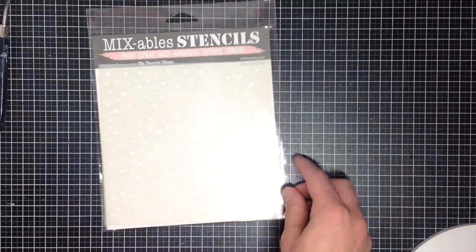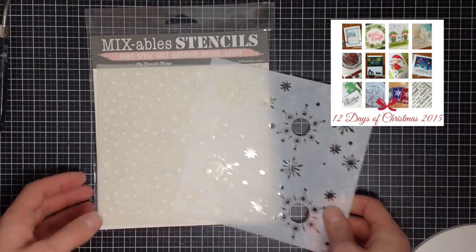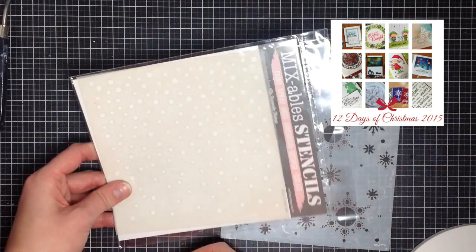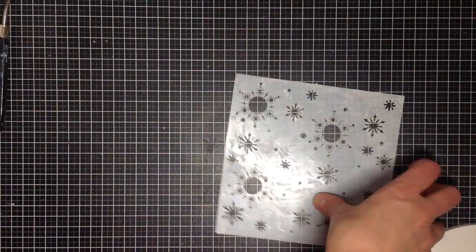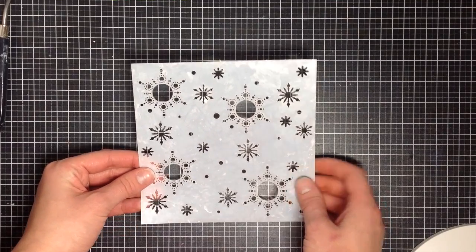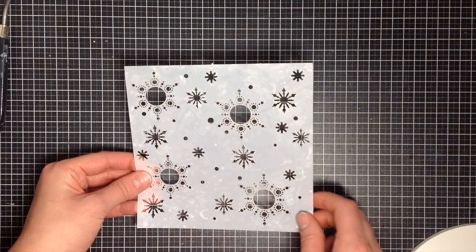I absolutely adore Christmas cards, and I'll link to my 12 Days of Christmas series. Two of my stencils here are my favorites for that. This one from My Favorite Things provides a really nice snow look — I like how it starts really heavy at the top and works its way down. This one from Create-A-Smile Stamps is unfortunately no longer available as it was from one of their kits, but it has gorgeous snowflakes and also came with a matching die cut, which made it really, really pretty.